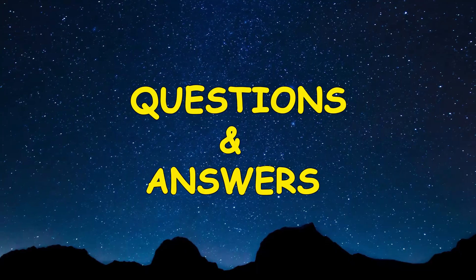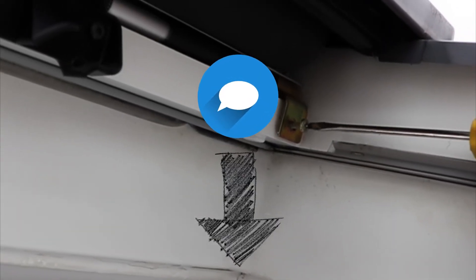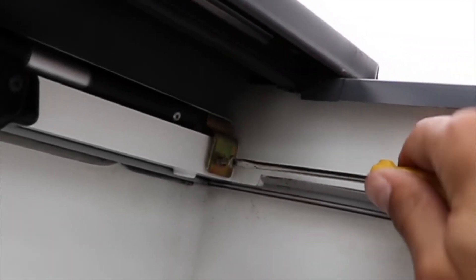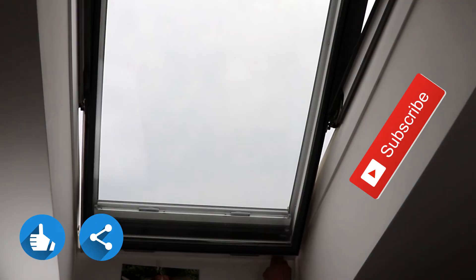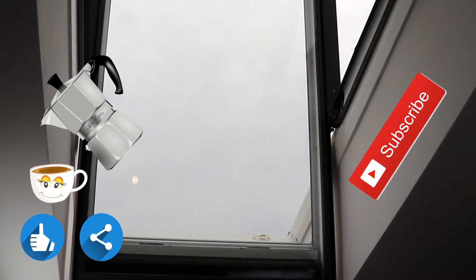The Q&A area is below — there are no stupid questions. You are also invited to click the like button, share the video with your friends, and subscribe to my channel to see more.